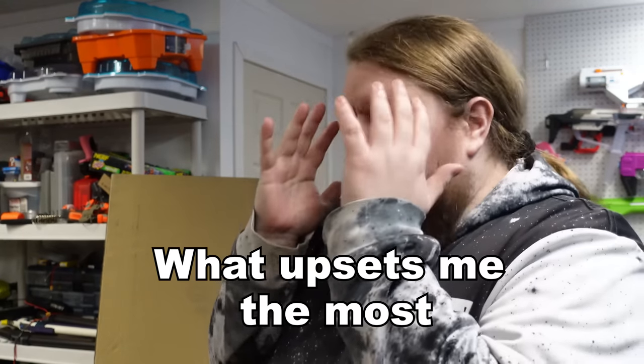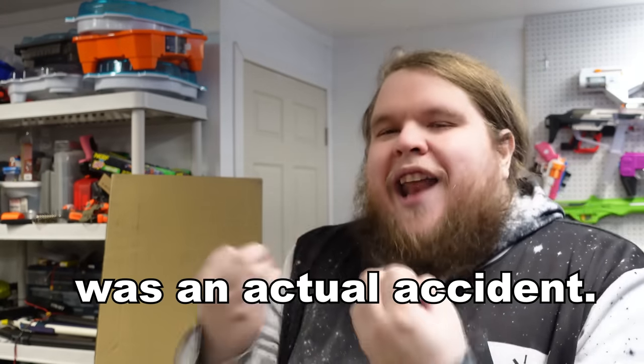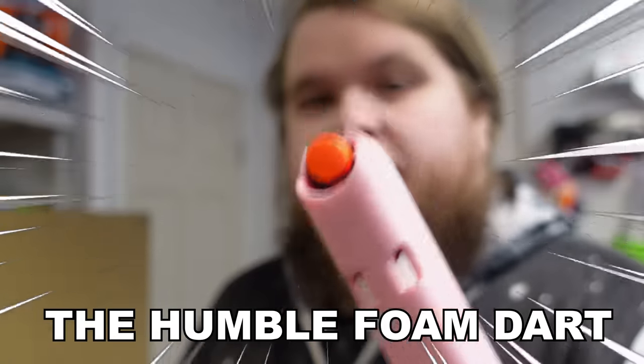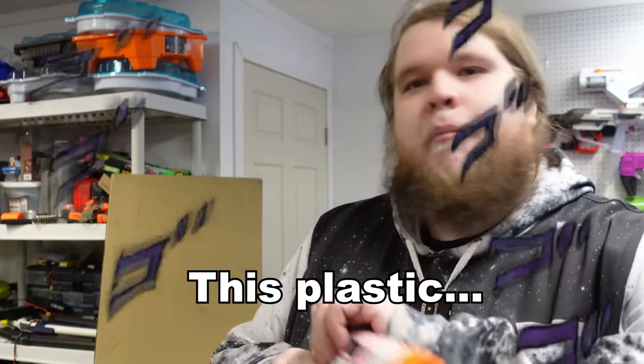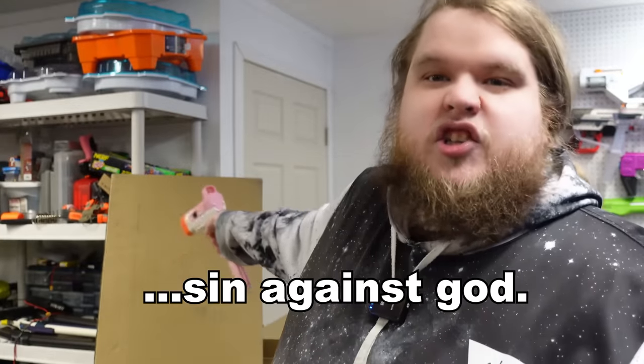What upsets me the most is I can't even blame this thing's existence on science. Its creation was an actual accident. Behold, the humble foam dart. And this abomination — this plastic, 3D-printed sin against God.